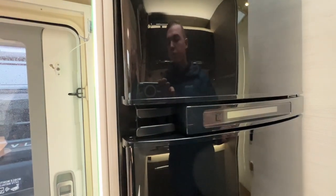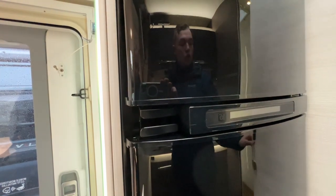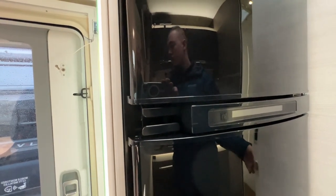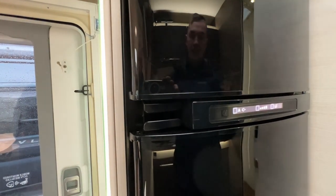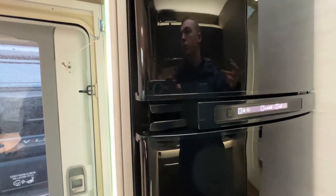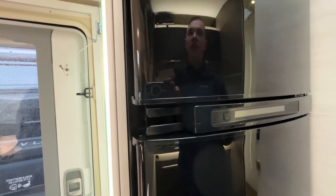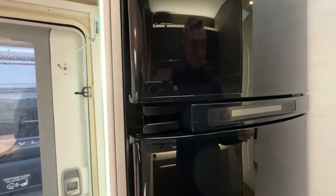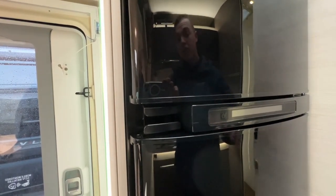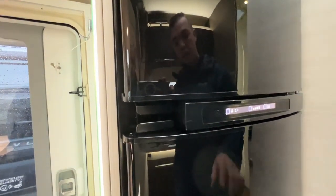If you start the vehicle's engine, the fridge will swap over to 12-volt via an ignition feed from the alternator — this is only designed to keep the fridge at the same temperature as when you departed, so pre-chill it beforehand. Once you arrive at a site and hook up it goes back to mains, or it will light on gas. Note it waits 20 minutes before lighting on gas after the engine is switched off — so if you pull into a petrol station having forgotten to isolate the gas, it won't ignite near naked flames.